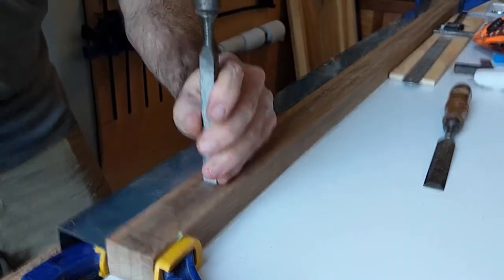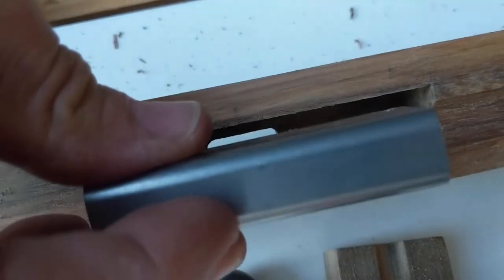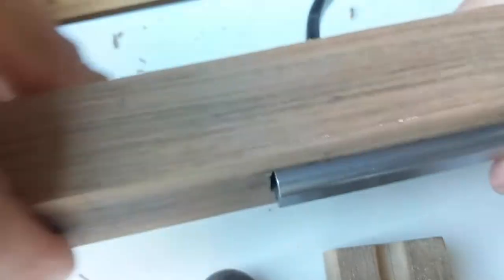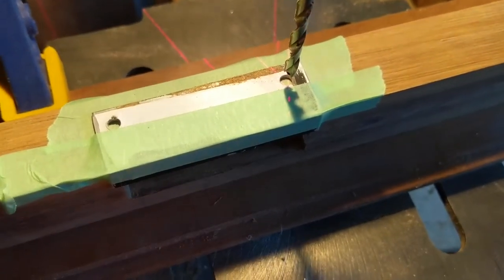I would encourage a student to use a router table if they've got one — it's safer and you get less chance of wobble. However, this is what I had, so I used the straight edge steel to try and provide myself with a much firmer, straighter edge to work with, to mill out the shaft track and also the trigger pocket.